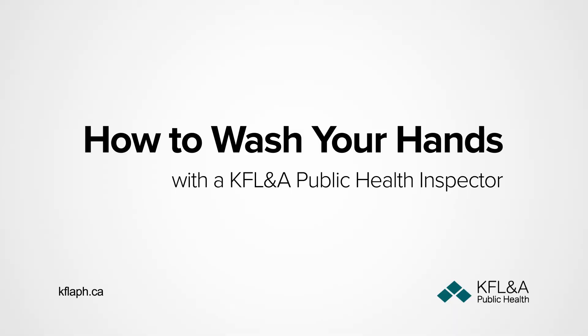Good morning, Lord Mitchell here. I work at Kingston Frontenac Clinic and Addiction Public Health as a public health inspector, and this morning I'm going to give you a brief demonstration on how to properly wash your hands.